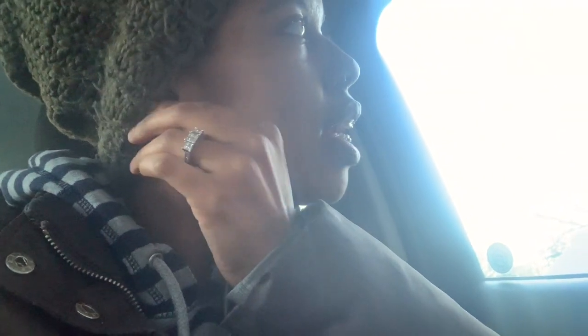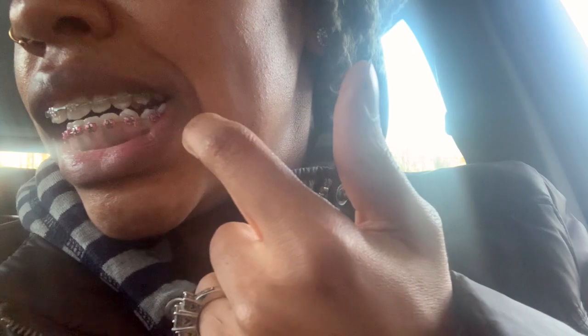I just left my orthodontist appointment — this is my second to last appointment. He adjusted one of the brackets in the back, the one behind my canine tooth, because it was a little bit low. He wanted to make it higher, basically just for cosmetic reasons. That was the only thing I had to do at this appointment.